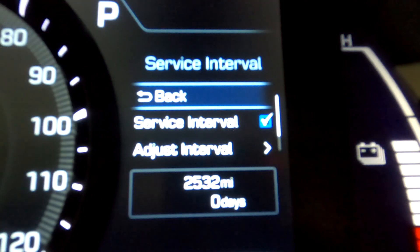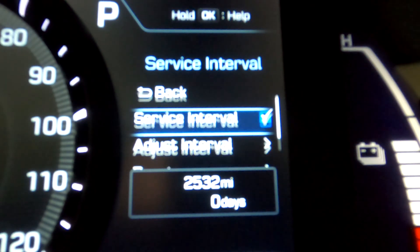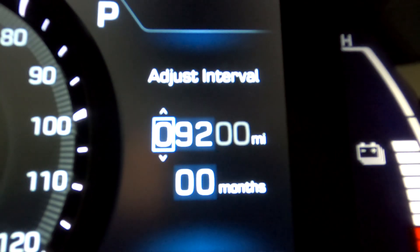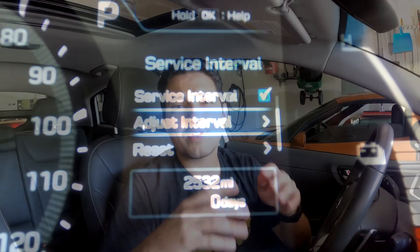That's it for convenience. Next is service interval, which is a little different depending on whether your vehicle is a hybrid, plug-in hybrid, or full EV. This option allows you to set up the intervals at which you need service — whether every 3,000 miles, 5,000 miles, 10,000 miles, whatever it is. You can turn on interval service number one, adjust the actual mileage intervals between each service, and of course you have the option to reset those intervals when needed.